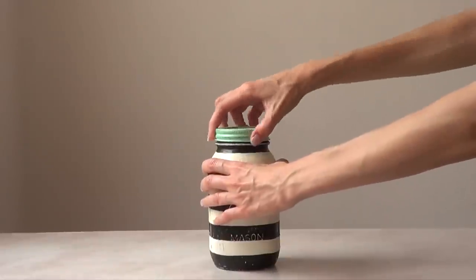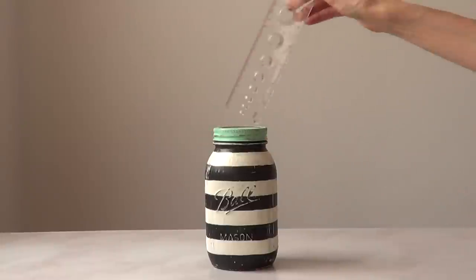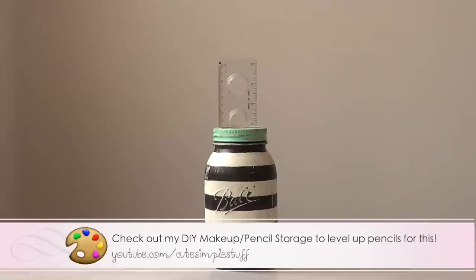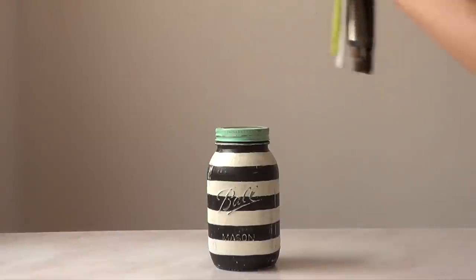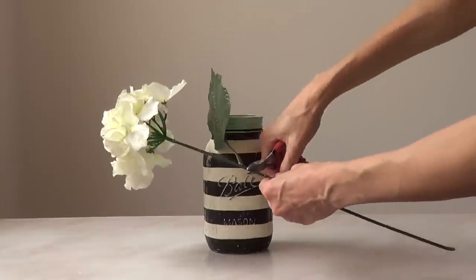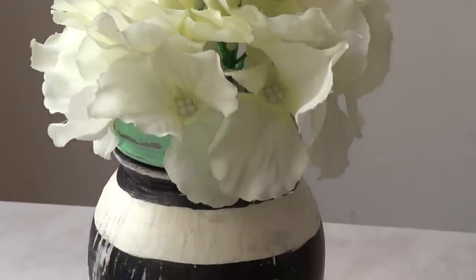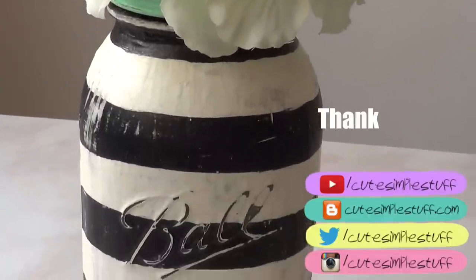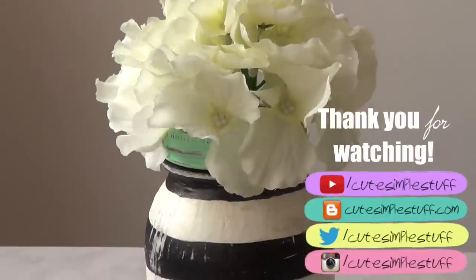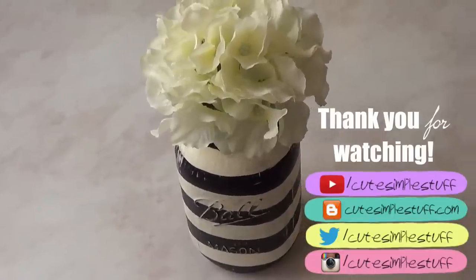I love stripes, I love vintage stuff, and I love mason jars — so combining those three made for a really cute project. You can use this for many things: pencils, school or work supplies, kitchen stuff, makeup, or as I did, just use it as a floral vase. If you liked it, give me a thumbs up, subscribe for more, share it, check out my blog, and hashtag me if you make one. Talk to you later — take care, bye guys!